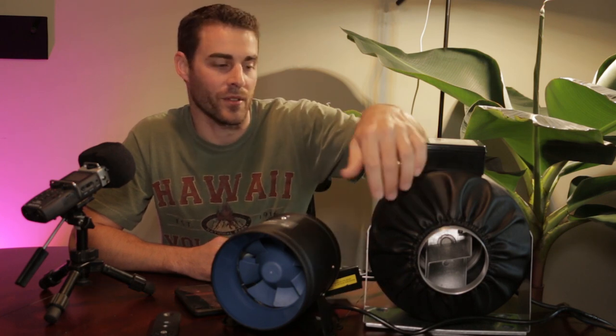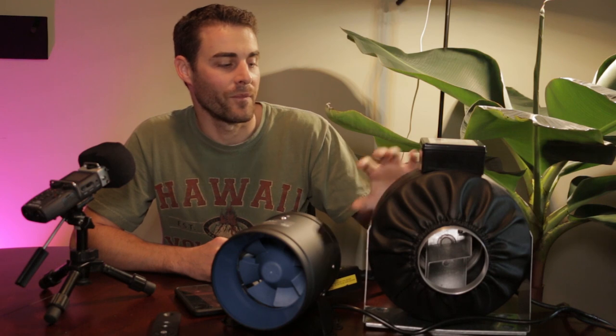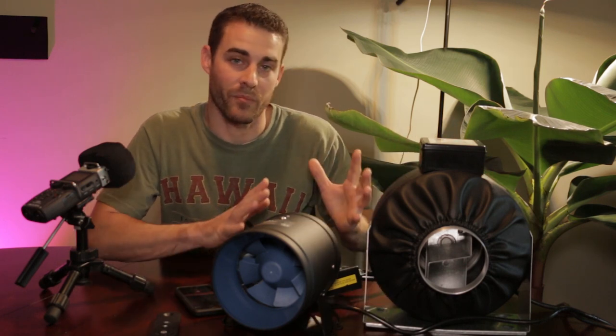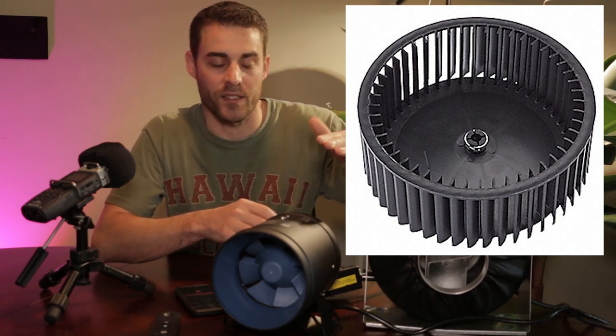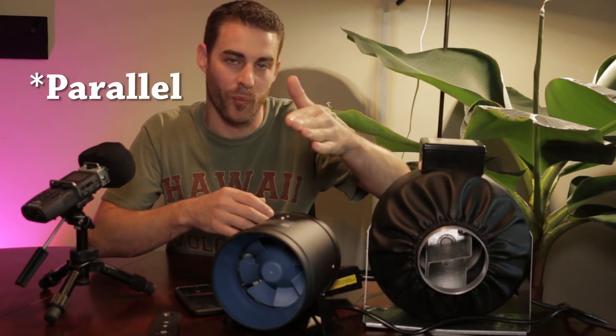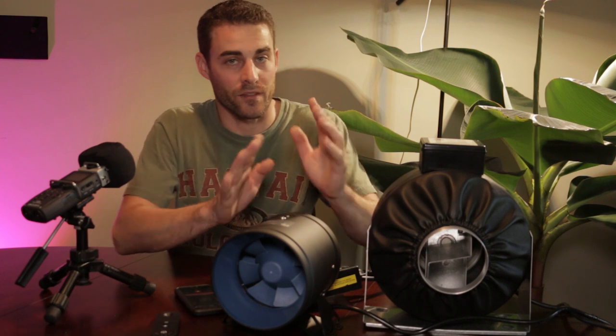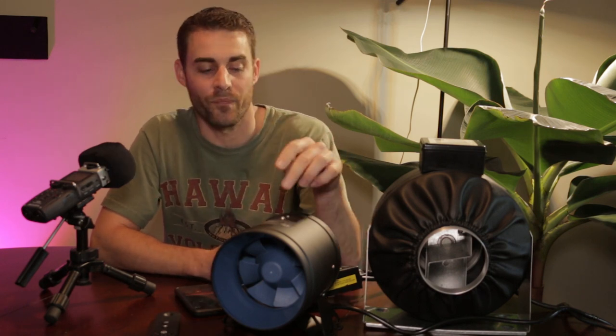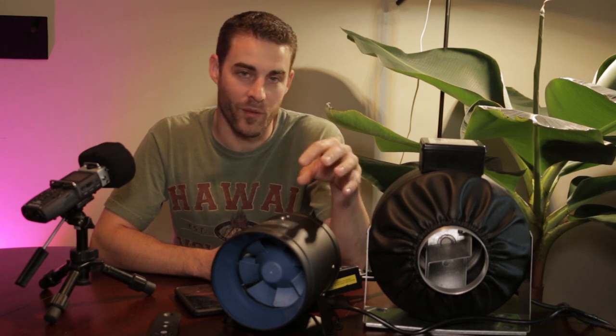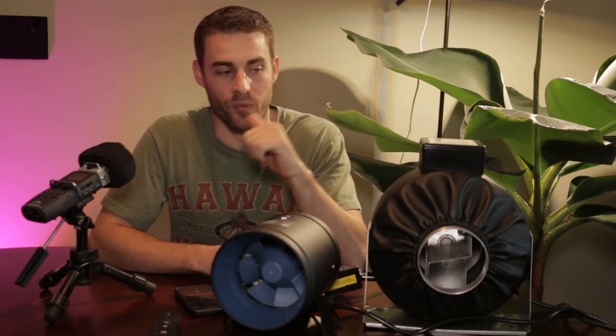The way that each fan produces airflow is also a pretty big difference. On the AC fan, you can see that the opening is a lot smaller than the housing itself. That's because the rotor inside is kind of like a water wheel — it has blades that are perpendicular to the opening, and as it spins, it scoops the air, forces it to the center, and then pushes it out the front. It's not a very efficient way to move air. The TerraBloom's fan blades, by contrast, are not turned sideways like that rotor — they're typical of pretty much any modern fan design.